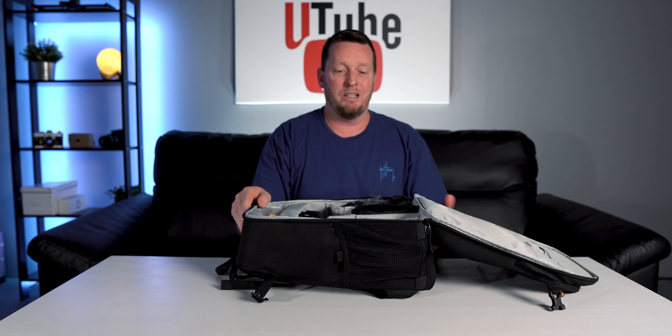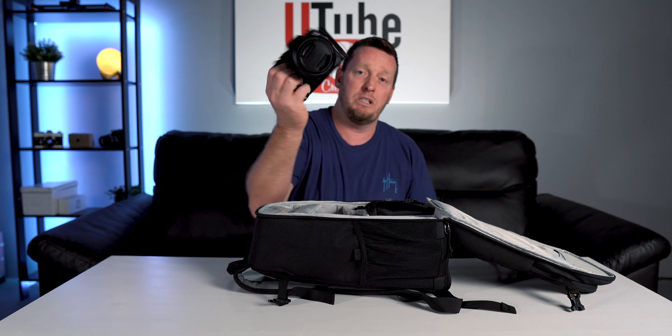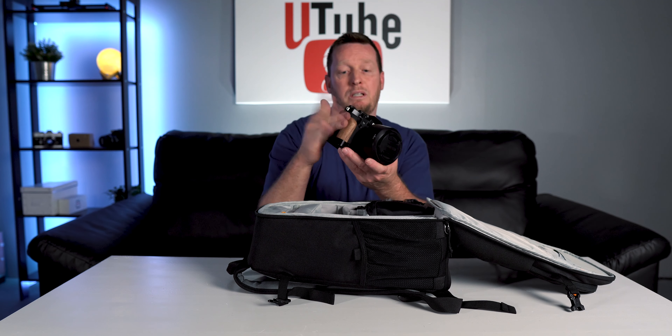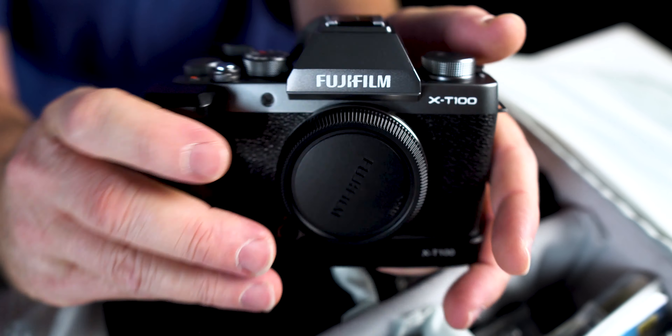So what do we got in here? To start with, the SD card holder slot — I actually use that. My brother just asked me today if I actually use that, and yes, I do. In my main slot, I carry my Fuji X-T3 with the cage and I always keep my 56mm f/1.2. Over here is where I carry my backup camera, the Fuji X-T100.